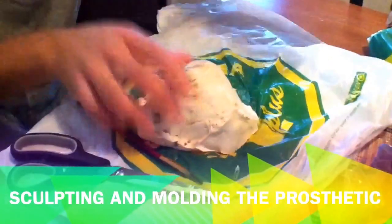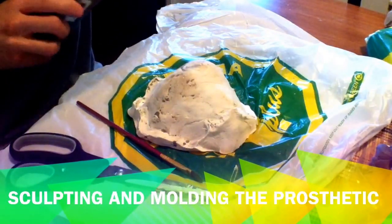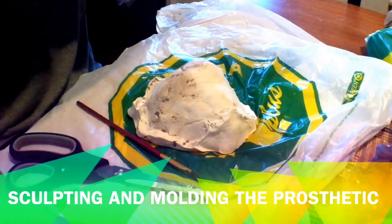Hi everyone, it's Stark's Warehouse here once again, and welcome to a third video in a series of videos that describes how I make my latex prosthetic pieces for Halloween. This video concentrates on the sculpting and molding of the prosthetic, so let's take a look.